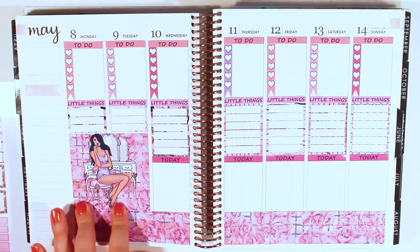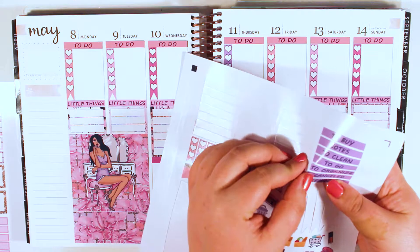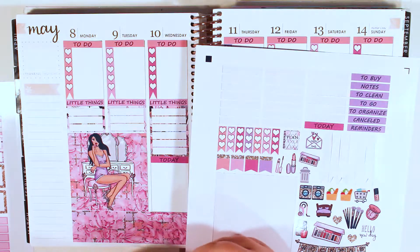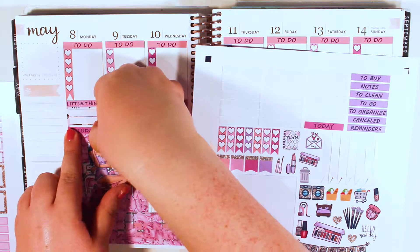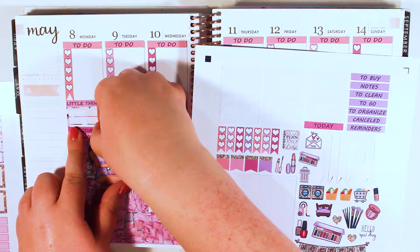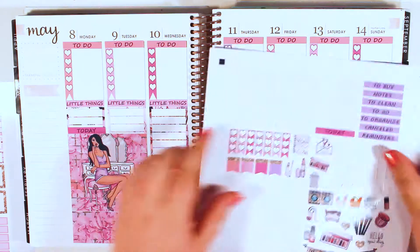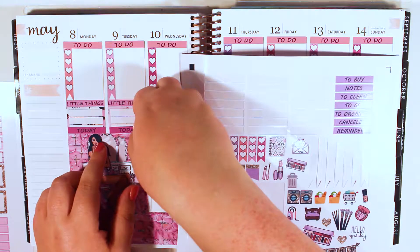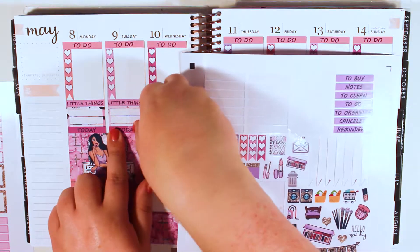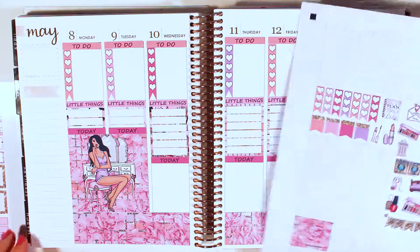I have no idea if this is gonna look good, but my idea is I'm gonna put the today's right above it. I'm thinking now that it's gonna look rather atrocious. So I guess I will just put them down and we'll go from here. It's an adventure — an adventure in planning. Maybe that's what I should call my planner videos: Adventures in Planning.